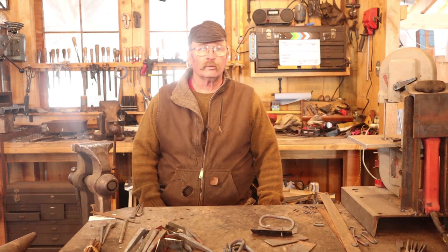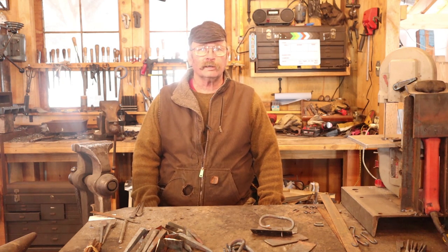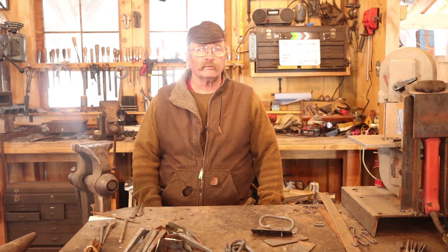Good morning and welcome back to Black Bear Forge. It's another chilly morning here in the shop — it was 14 degrees when I got up here this morning, but the sun is out and it's going to be a pretty day and should warm up and be halfway decent.